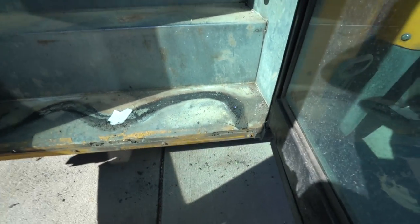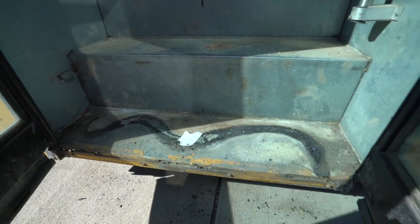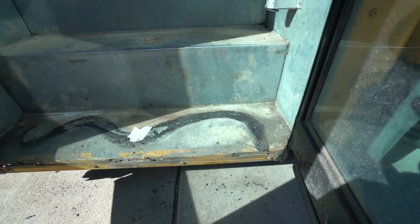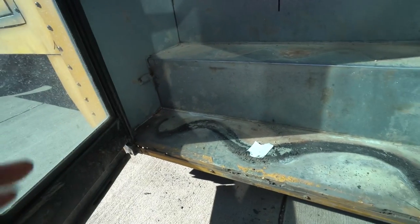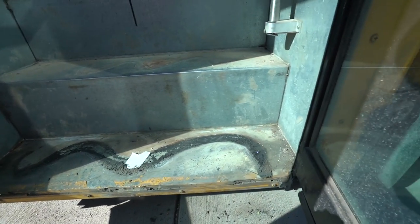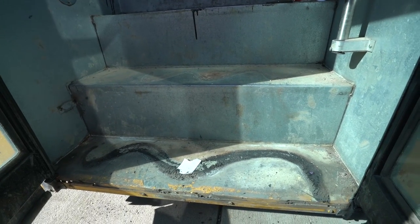I was finally able to rip this out. Not really sure what to do this time around — a lot of water comes in these, especially this full bottom step here. So it's tempting to put diamond plate, maybe even on the full bottom part. Not sure yet, it's to be determined.